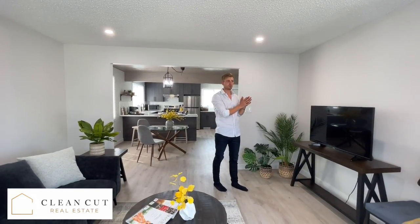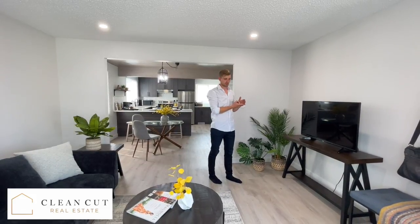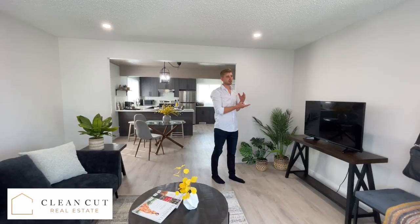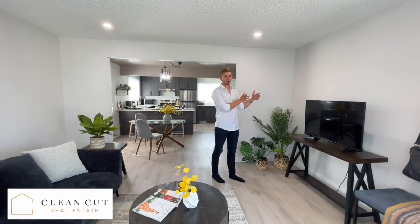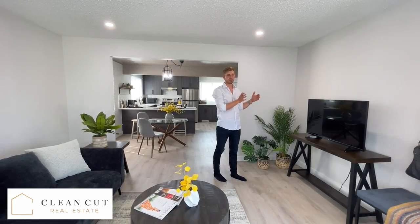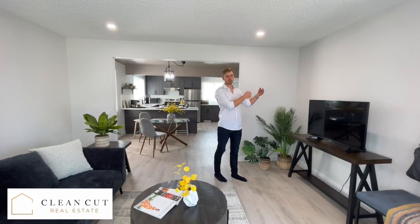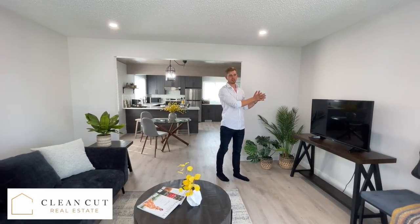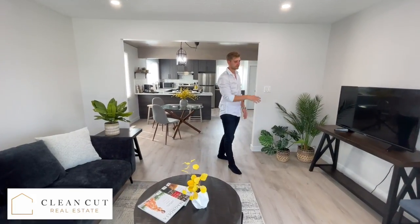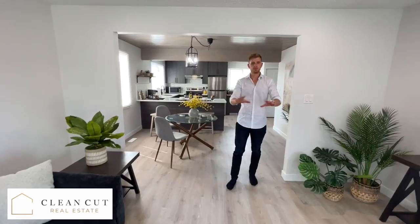We used Rockwool Safe and Sound in between the wall, and we did Sonopan on either side of the wall, which is a drywall-like material built for sound insulation. Then we put two sheets of drywall, so there are four sheets of drywall, two sheets of Sonopan, and then the sound insulation — through these walls and through the ceiling joists going to the basement.